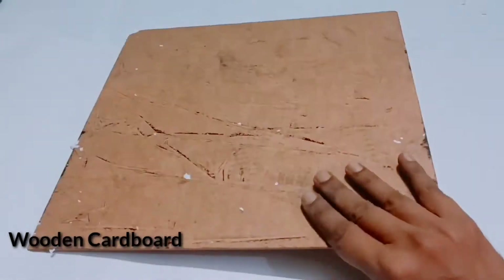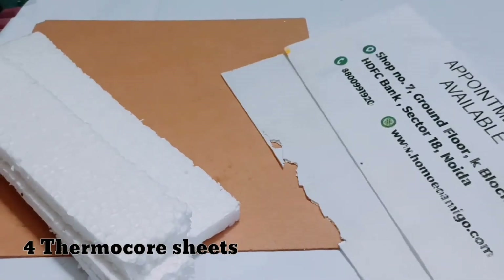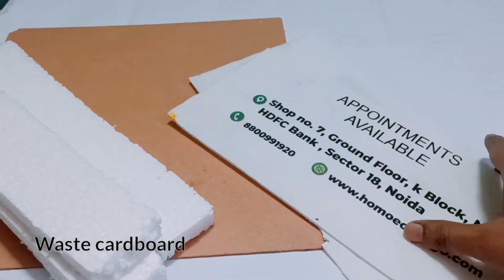First we need to have a wooden cardboard, a few thermocost sheets, and these are the waste advertising cardboard sheets.